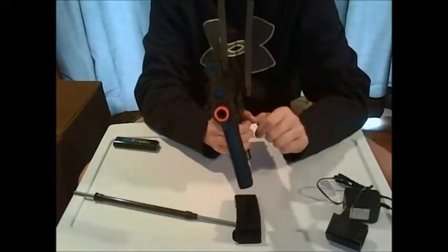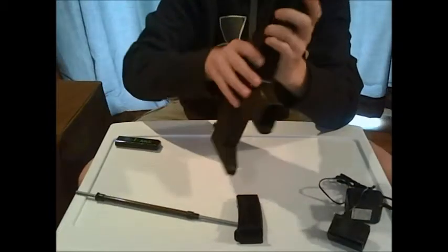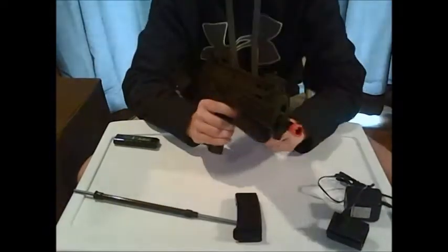The orange flash hider — it is glued on there, and it does have a little safety pin at the bottom that you're gonna have to get out somehow. I don't know how you're gonna be able to get that out; I've had trouble with that before.